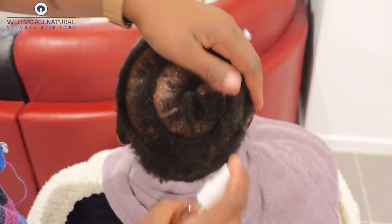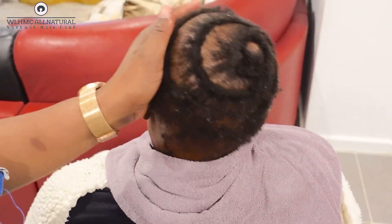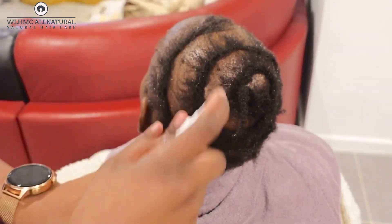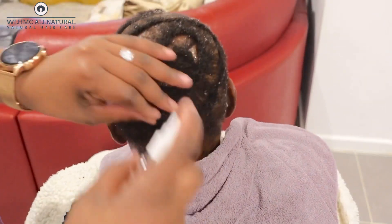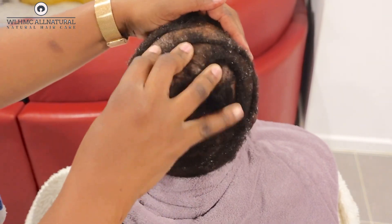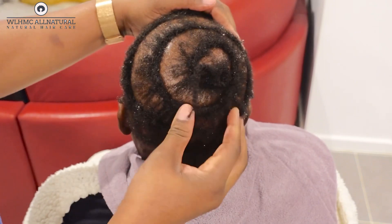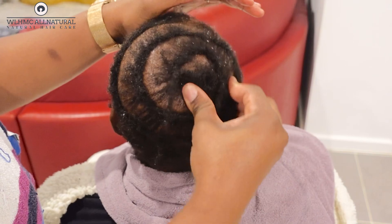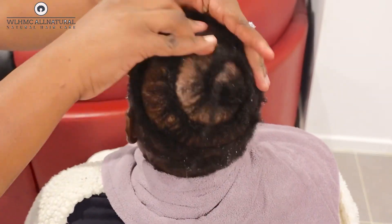I use the LCO method rather than the LOC method — the LCO is the one that actually works for me. I've done a video on that and I'll link it below. The LOC method doesn't make sense to me, but the LCO does. So check out that video in the description below. Now I'm massaging her scalp with the rosemary mint hairspray.